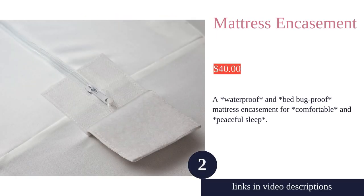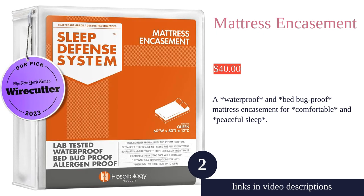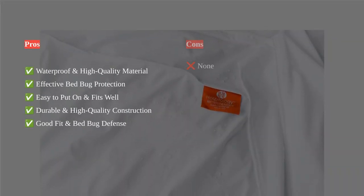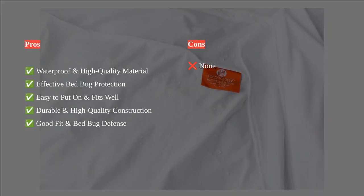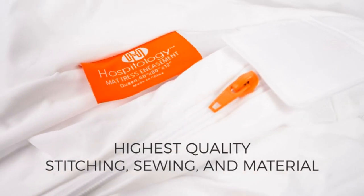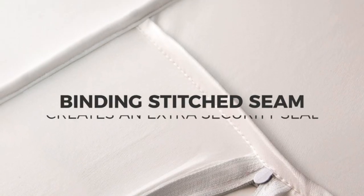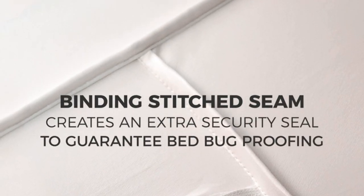The Hospitology Products mattress encasement is a waterproof, high-quality, and comfortable mattress protector. It effectively protects against bed bugs, dust mites, and allergens, providing a great defense for a good night's sleep. The encasement is easy to put on, fits well, and offers durable construction and effective defense against liquids and pests.